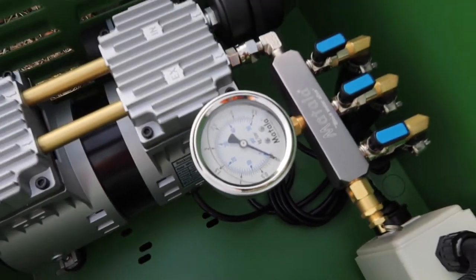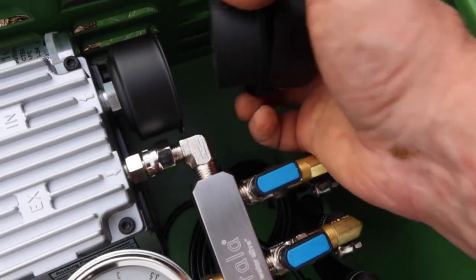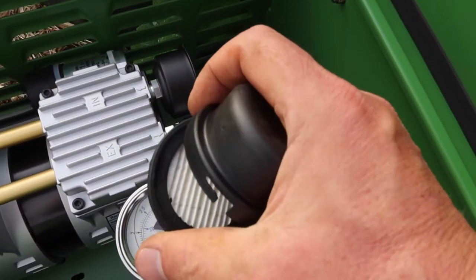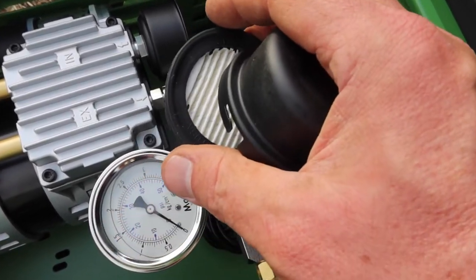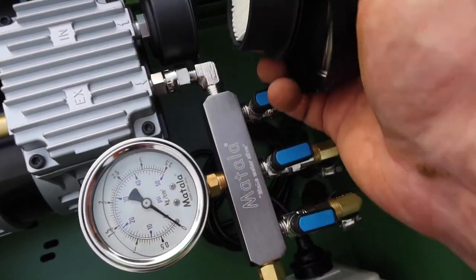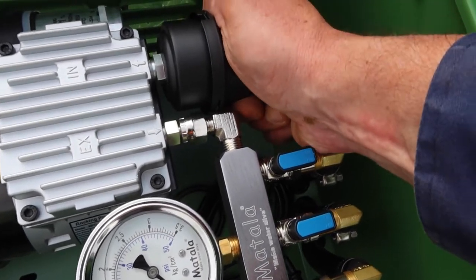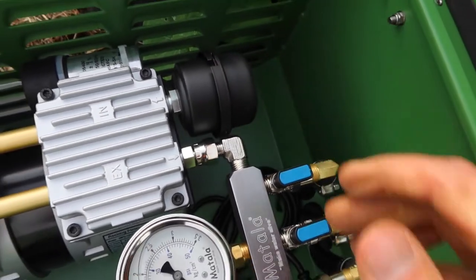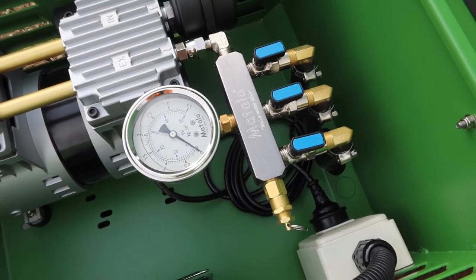From a maintenance point of view, inside the unit you have an air filter that simply screws undone. It's a good idea to blast it out or wash it under a tap every couple of months. If it gets really dirty, do it more often; if it's clean, less often. It's good to keep a couple of spare filters on hand. Just take one to the shed, blast it out, put a new one in, and cycle them through every few months.